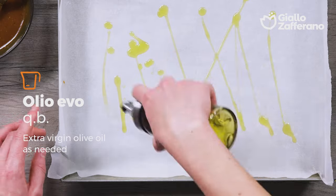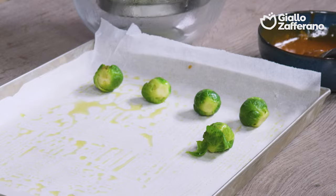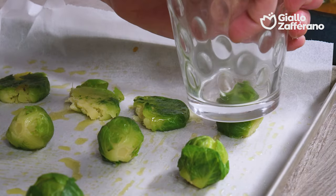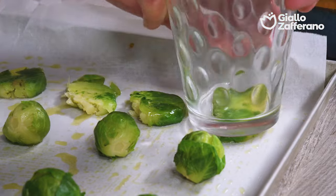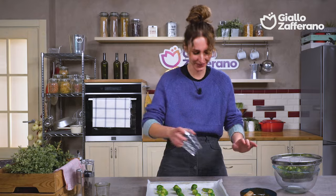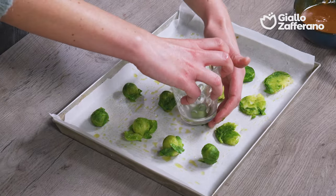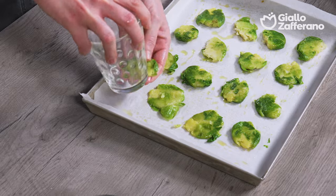Use a tray covered with parchment paper. Grease it with a few drops of olive oil and distribute the sprouts, making sure they are well spaced. And look who has returned to the scene — our glass, which we will now use to squash the Brussels sprouts. You don't need to exert too much pressure so that you don't break them, but just enough to flatten them. This part is really fun to do, also with your little ones. This is a social media trend that has mainly featured potatoes prepared this way — squished in a pan and then flavored. However, even with Brussels sprouts, it works great.